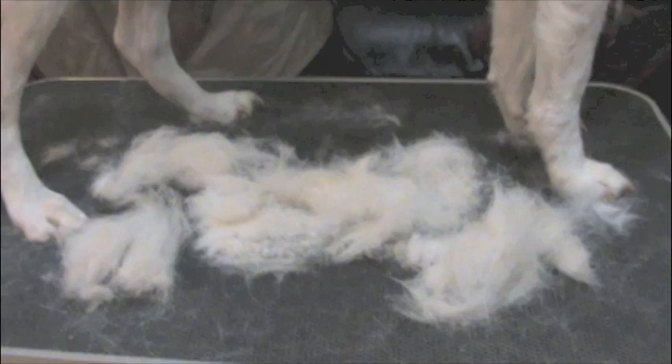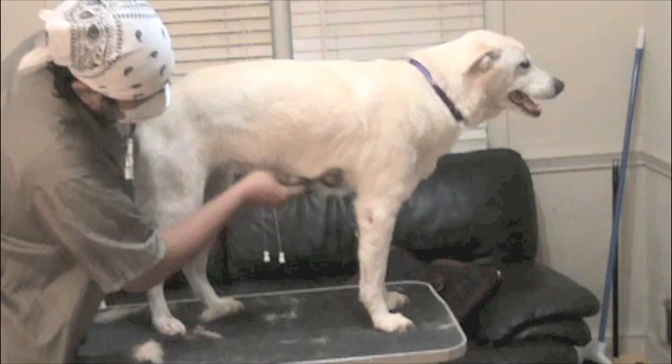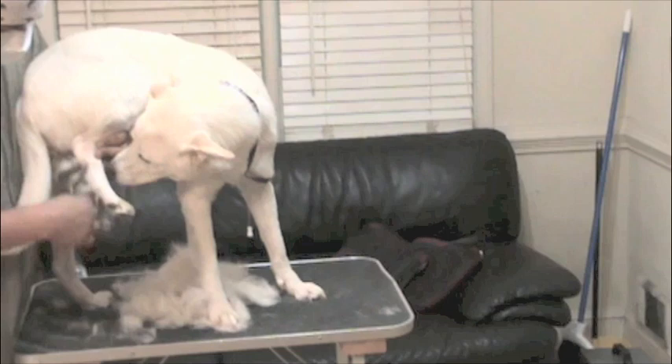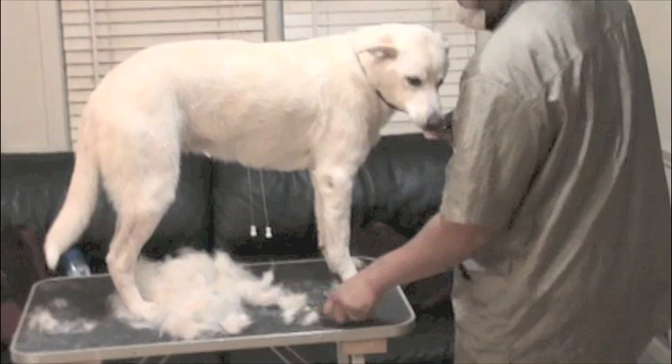Now we're moving on to the Coat King. I like to start with the widest tool possible to get the bulk out, then work down to the finer tools. This is also known as a dematting rake, a coat rake, a coat king — all sorts of names. But I call it a bear claw. It mimics the dog's claws and just grabs those bundles of dead hairs much better than any other tool I've ever used. I really like this tool, especially for double-coated dogs that have a heavy undercoat.